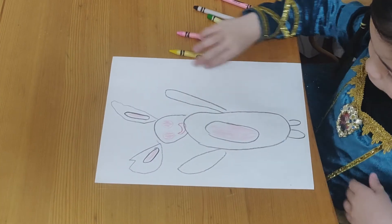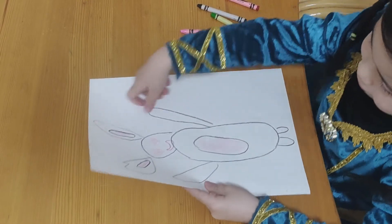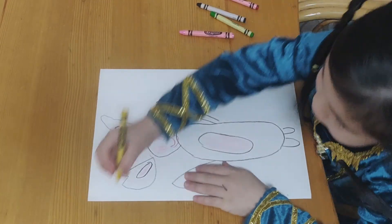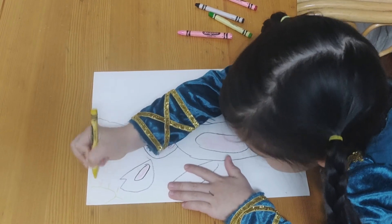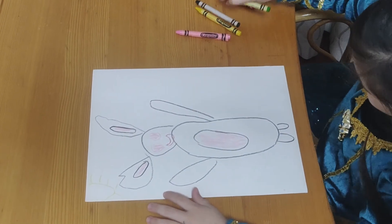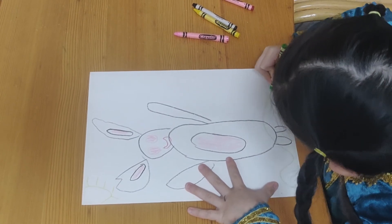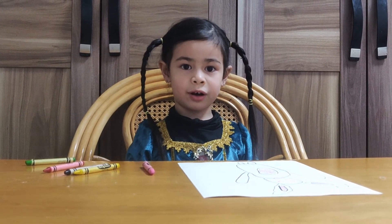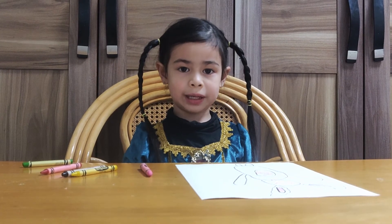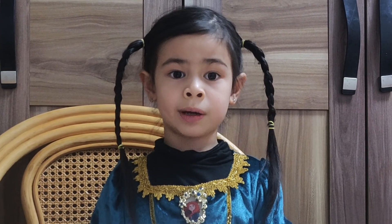If we were to let the rabbit be outside, we can draw a sun and one half of a circle. I'm going to draw some grass.